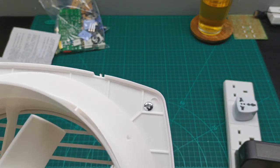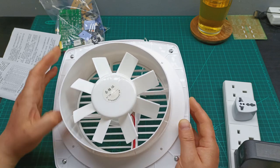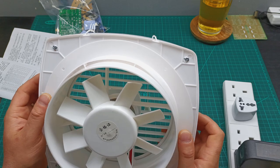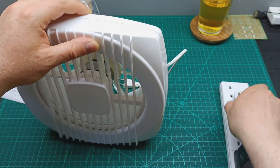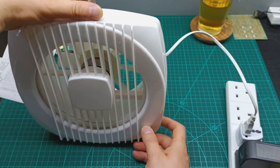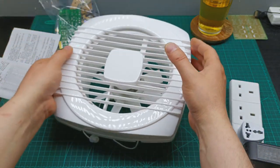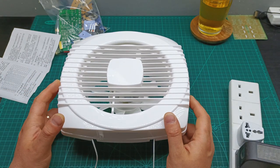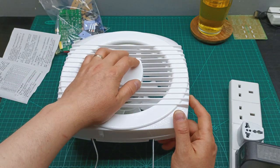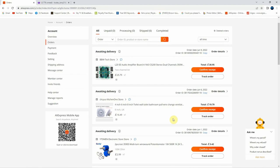It doesn't work — I'm going to open it and check what's going on. Let's go to the computer to show you how much I paid, how long it took, and where I bought it. The extractor fan I bought from AliExpress, ordered June 6th, arrived June 21st — about 15 days. I texted the seller before ordering and asked them to pack it really well so nothing would crack, and they did a great job.